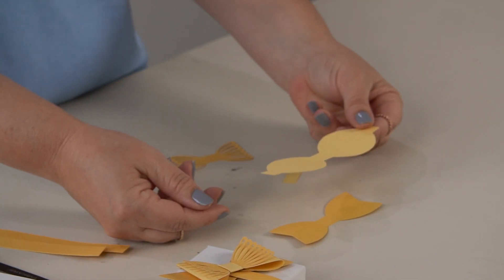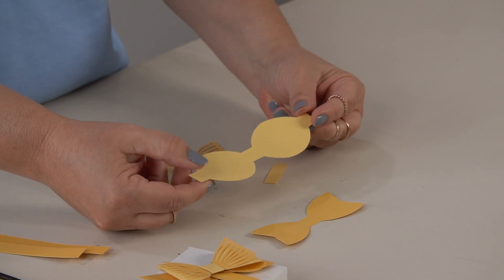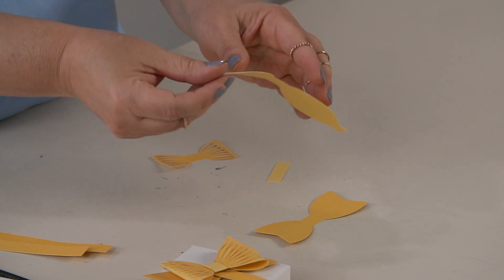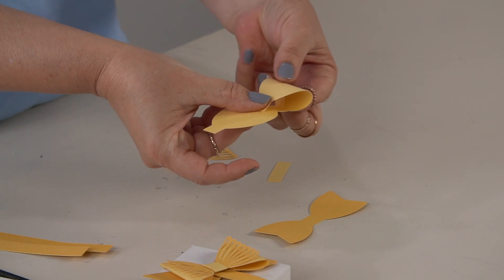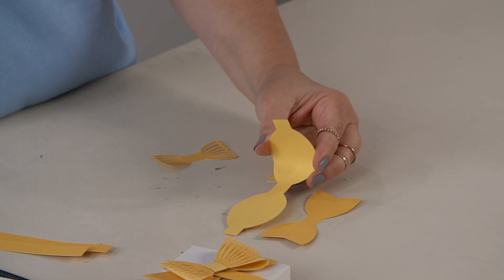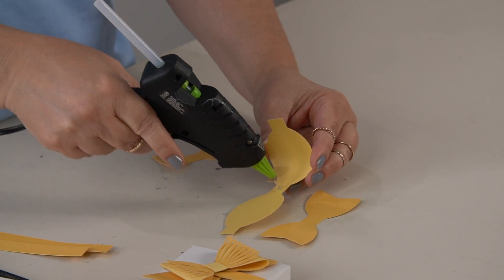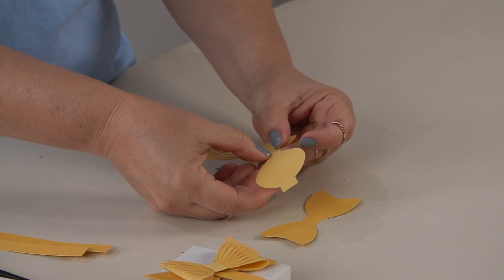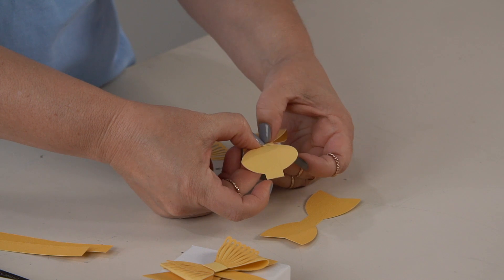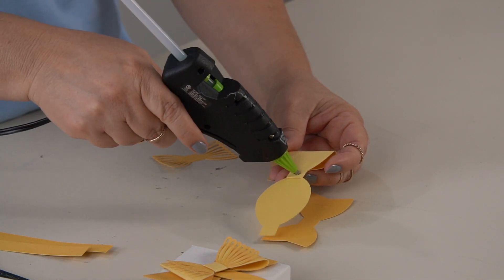The next piece is this lovely yellow piece, and it looks interesting — it almost looks like eyeglasses. How this works is you're going to fold this part over without creasing the piece. I'm using a glue gun today; you could use whatever adhesive you like as long as it holds it in place. I like a glue gun when doing something like a gift box topper. Then you're going to do the same thing with the other side.